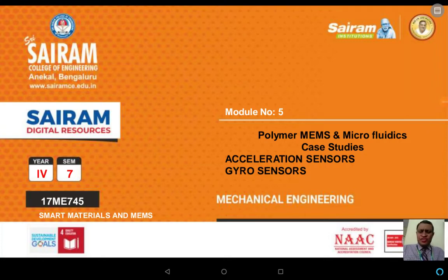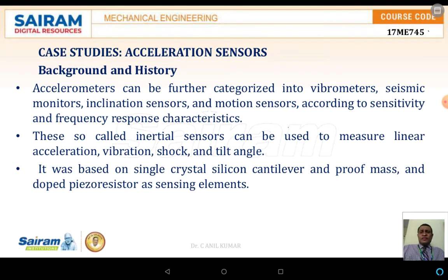Welcome to this session on acceleration sensors and the gyro sensor. Accelerometers are used to measure vibrations and are also called vibrometers. These vibrometers are used as seismic monitors, inclination sensors, or motion sensors, depending on the sensitivity and frequency response characteristics.